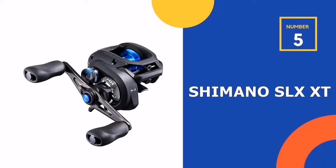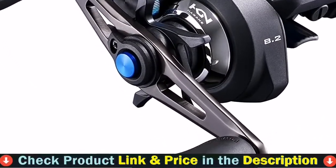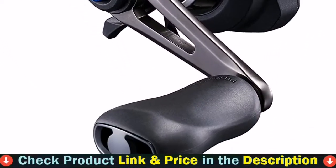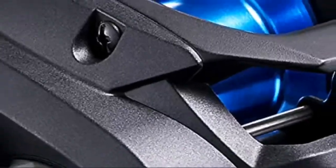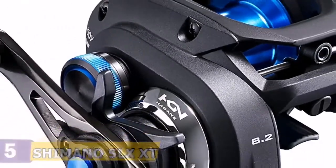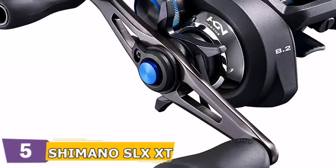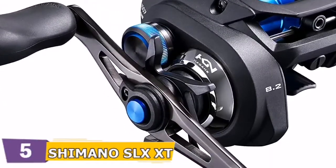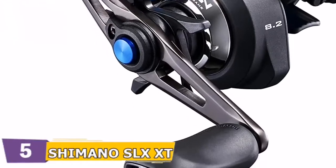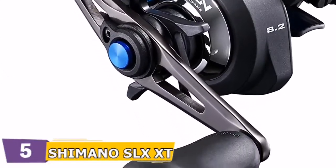Number five in our top five best Shimano baitcaster list is the Shimano SLX XT Casting Reel. SVS Infinity offers easy to manage, consistent spool control and brake force. With weights that use inner friction toward the raceway during the cast, SVS Infinity controls spool speed for precision casting, particularly when using lighter lures. The external adjustment knob offers quick adjustments. The Super Free spool was designed to eliminate friction on the spool shaft during the cast.